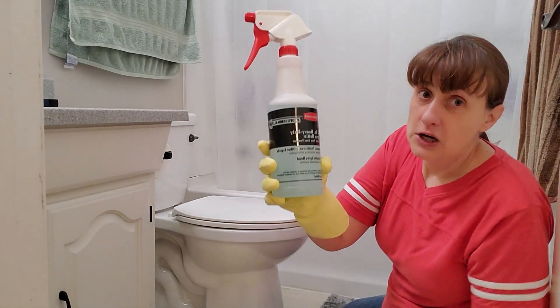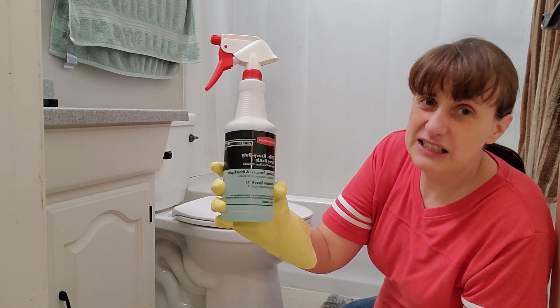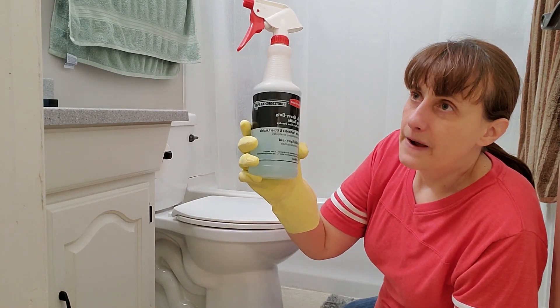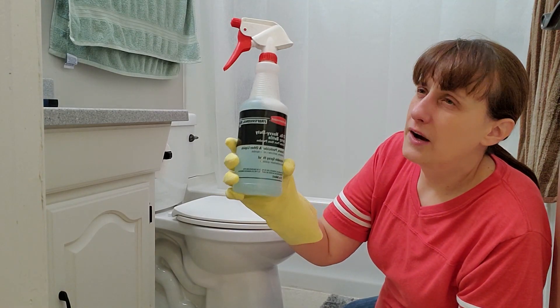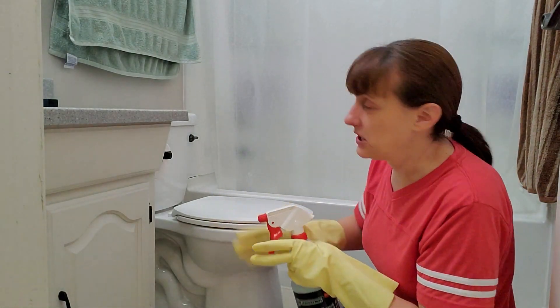First off, cleaner. You can use whatever cleaner you want, but this cleaner is just like vinegar, water, and some Dawn dish soap. It's nothing fancy, but it gets the job done.